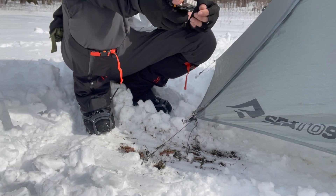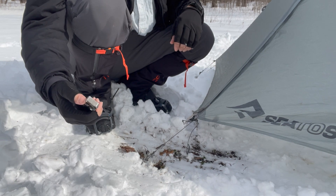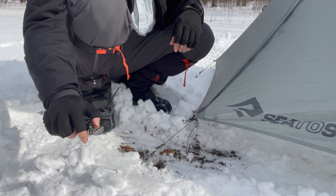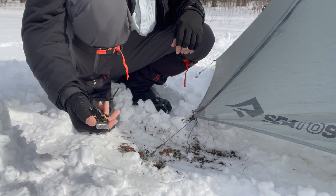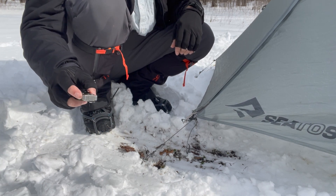Let's talk about how to use the Leatherman Signal to remove stakes. This is something I sort of didn't anticipate when I got it, but as I was trying to move some stakes that were stuck or hard in the ground, I learned that this was actually pretty easy to do.